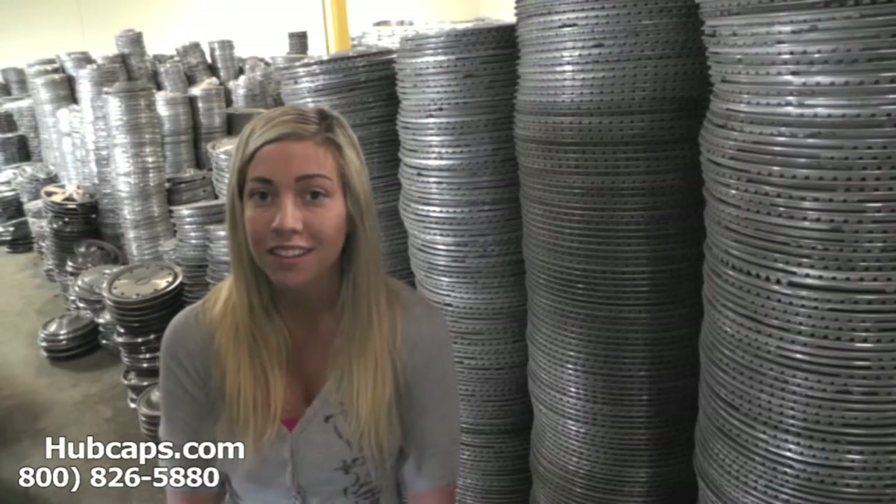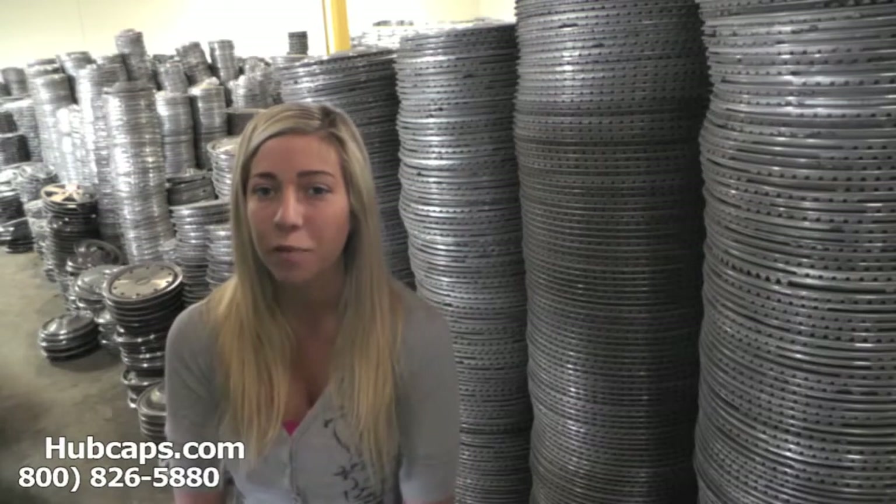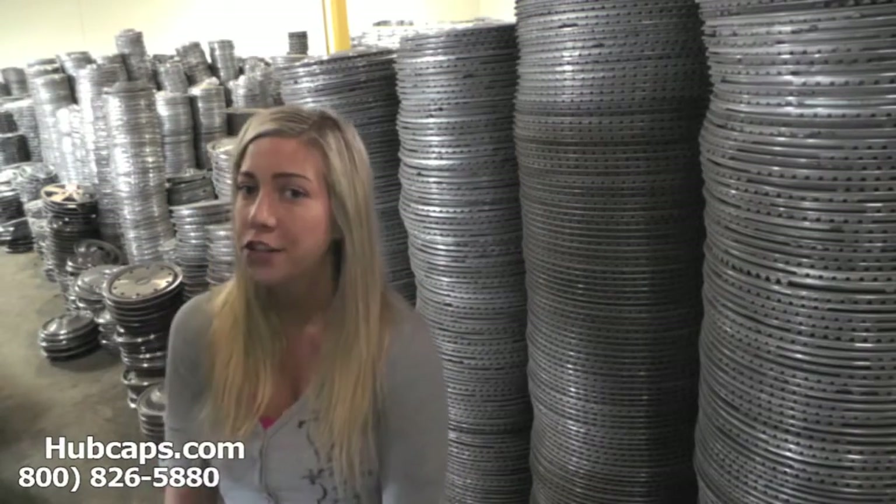If you have any questions or concerns, please do not hesitate to give us a call. We are here to help you. Now let's take a closer look at one of our factory original hubcaps.